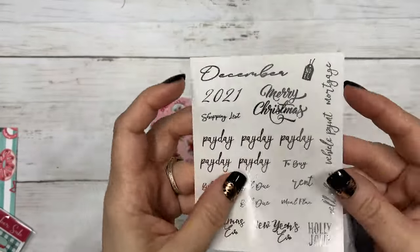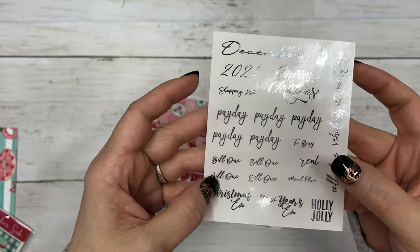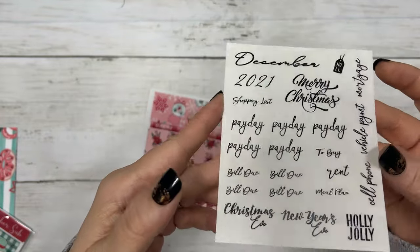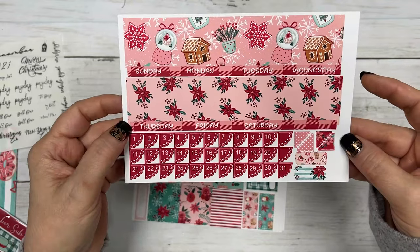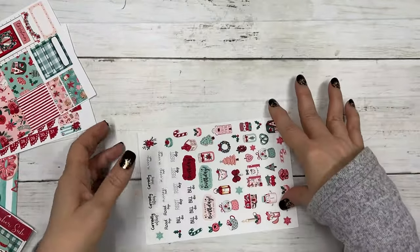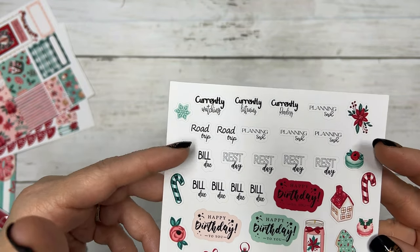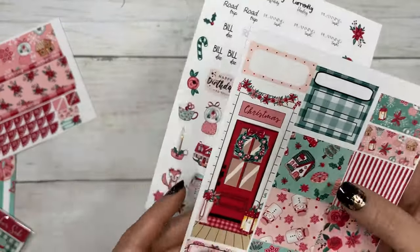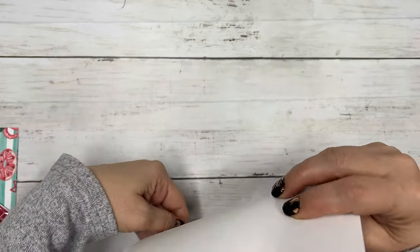The monthly kit comes with a clear functional page featuring December 2021 — Noel, Merry Christmas, shopping lists, your paydays, to buy, bill due, Christmas Eve, New Year's Eve, holly jolly meal plan, rent, cell phone, vehicle payment, and mortgage — all in silver foil. This is your first page with top washi, dates, date covers, corner pieces, sidebar, boxes, and then a deco page that includes a currently section, planning, road trip, bill due, rest day, and happy birthdays.